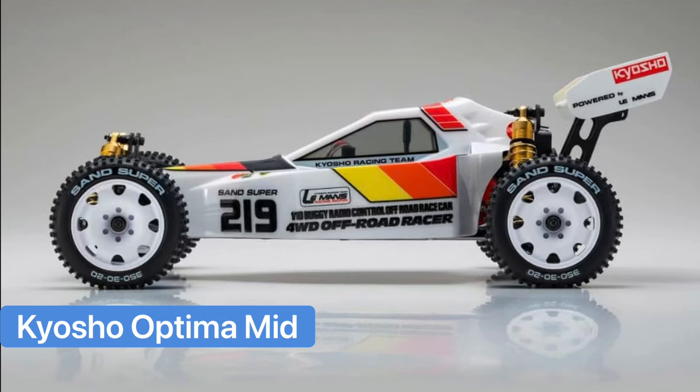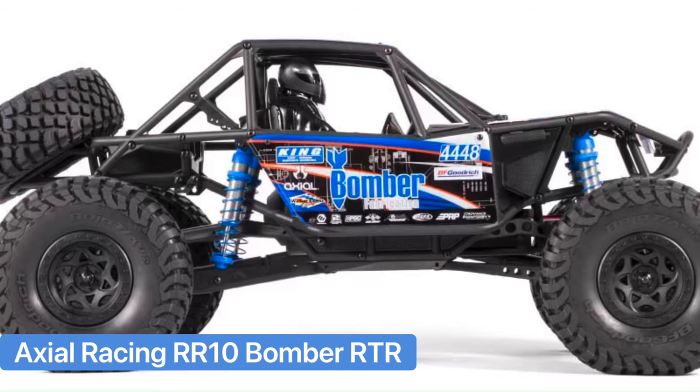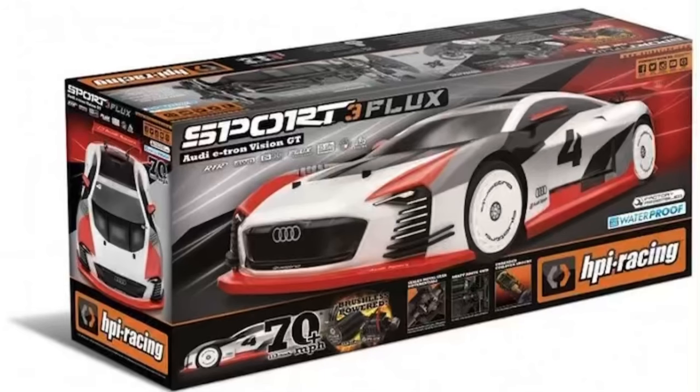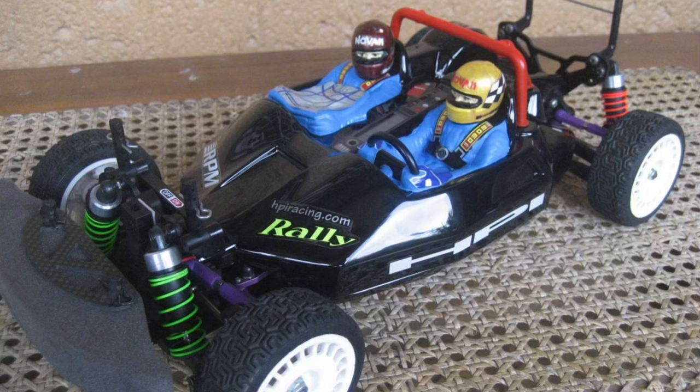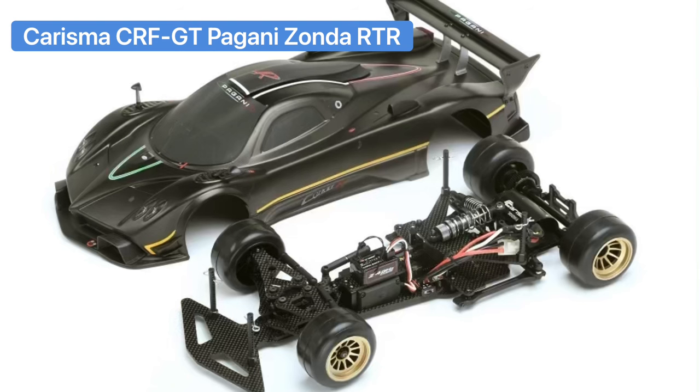Kyosho is also bringing back the Optima Mid. I have no good reason to want it — I don't even know what it is — but so many people give it respect that I want to know what it's all about. Axial Racing's RR10 Bomber looks really fun to bomb off-road, with driver figures sitting up tall and quite visible. The Redcat Monte Carlo is super appealing — that was part of a school project I helped my little brother with as a kid. HPI is still coming out with their Sport 3 chassis, now with the Audi e-tron body — I hope they re-release some rally bodies on that chassis in the future. MST is releasing the Mitsubishi Delica — I hope to get just the body set to put on my CC02. Last mention goes to the out-of-stock Charisma Pagani Zonda — I'd love to have driven it around the track, but I'd probably end up smashing it into the barriers anyway.